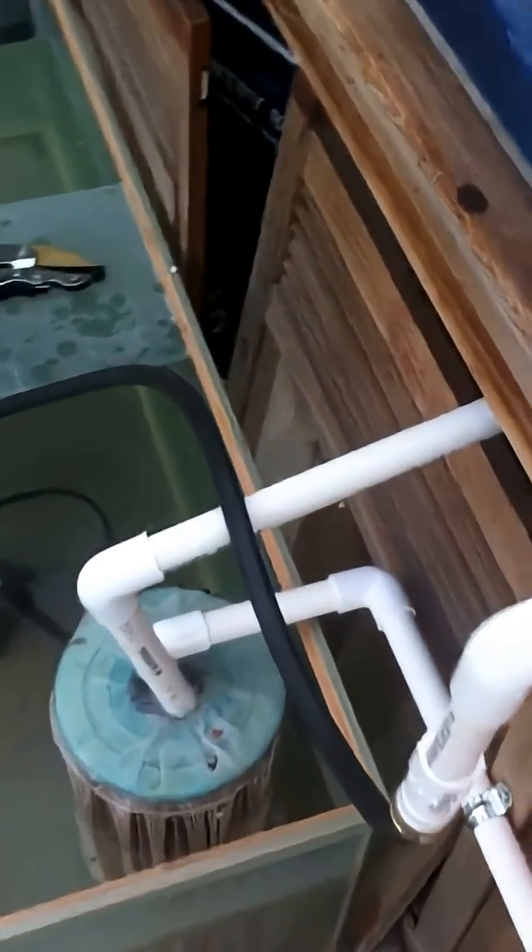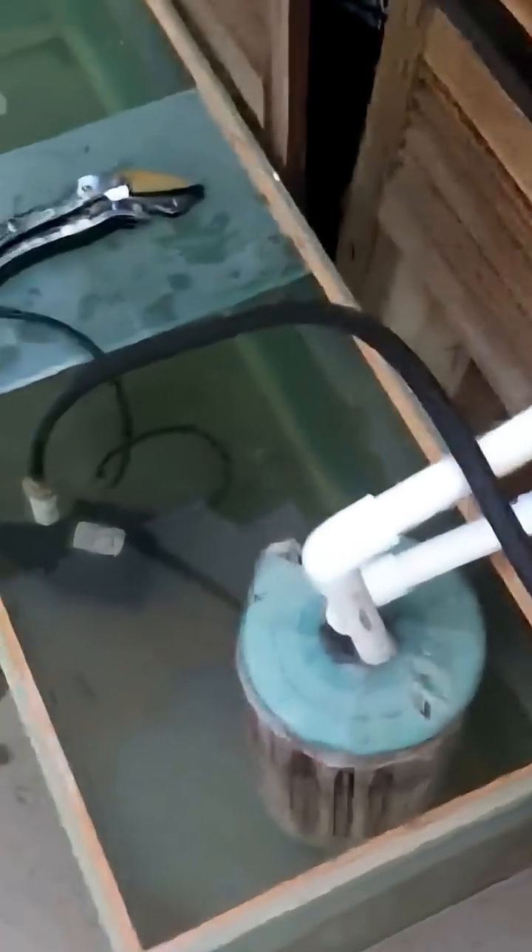I threw the spa filter into the tank to try and get some of the dirt out, and there's the pump down there pumping back up and out and back into the fish tank. I also threw a lily in there just for kicks to see if it grows — it's down in there somewhere. You can see them in there with the fish and the fish house.